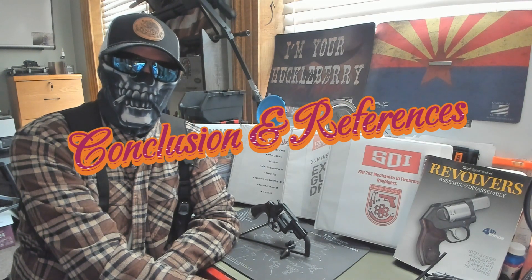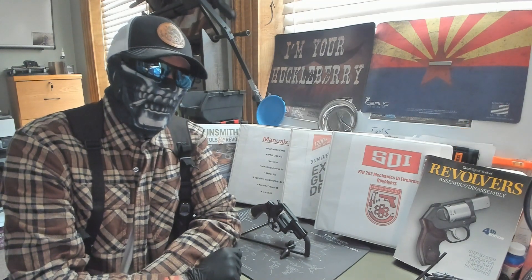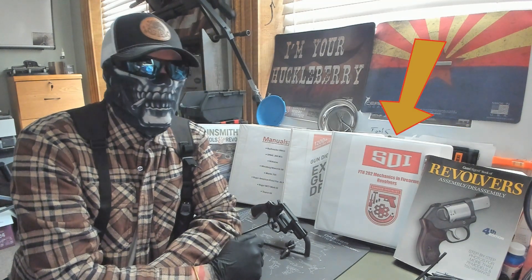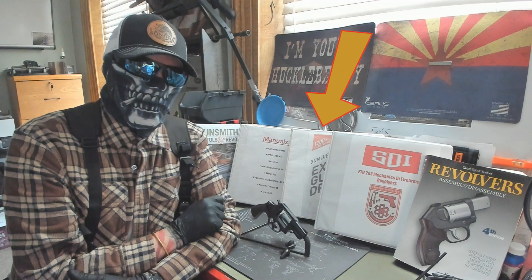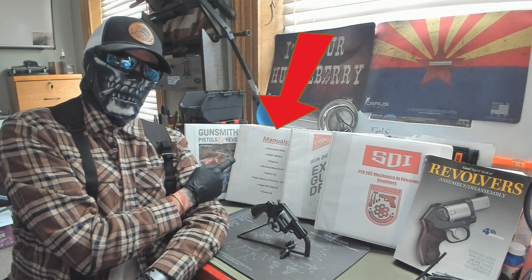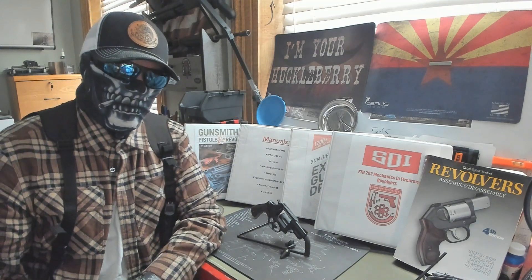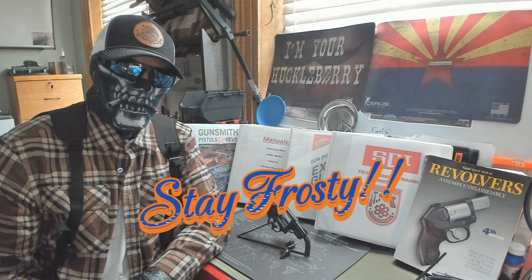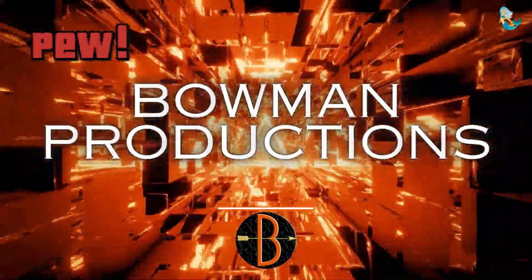That's going to conclude this video where we did trigger pull weights, used layout fluid, did sanding and polishing, did a spring replacement, and did the headspace. For our references: the Gun Digest Book of Revolvers Assembly and Disassembly 4th Edition, FTH 202 Mechanics and Firearms Revolvers course, Gun Digest Exploded Handgun Drawings 7th Edition, Taurus 856 manual, and Gunsmithing Pistols and Revolvers 4th Edition. If you have any questions, let me know — stay frosty, guys. We'll see you next time.